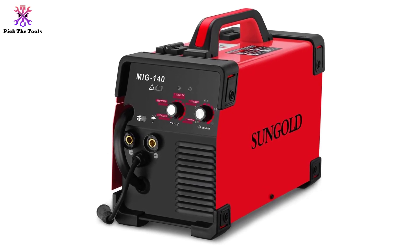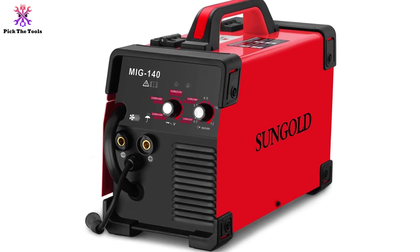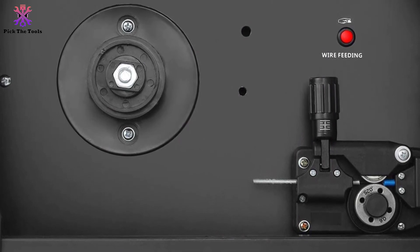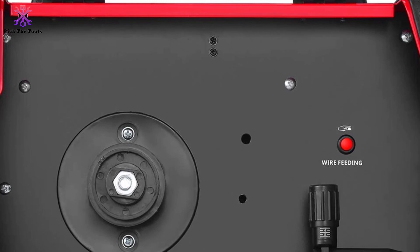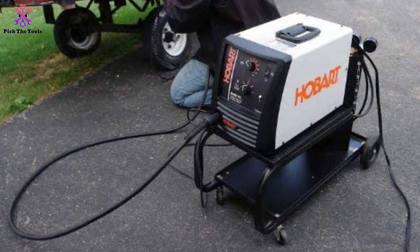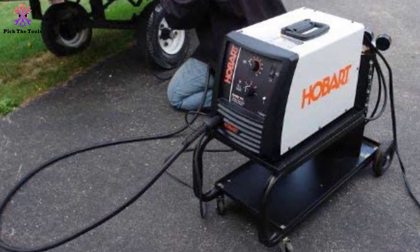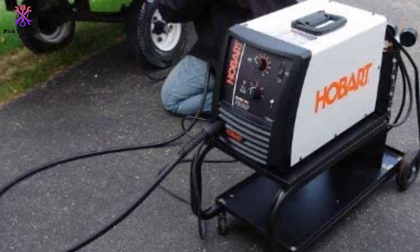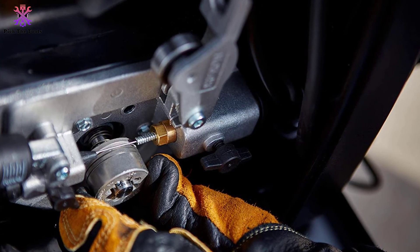Something else that really helps to set this model apart is its shorter-than-average duty cycle. While it still needs a rest period before being used again, it is much shorter than many other models. While most models have a 20% duty cycle, this particular welder has a duty cycle of 60%, meaning that for every six minutes of welding, the machine only needs to sit for four minutes between work — which is a very quick turnaround.